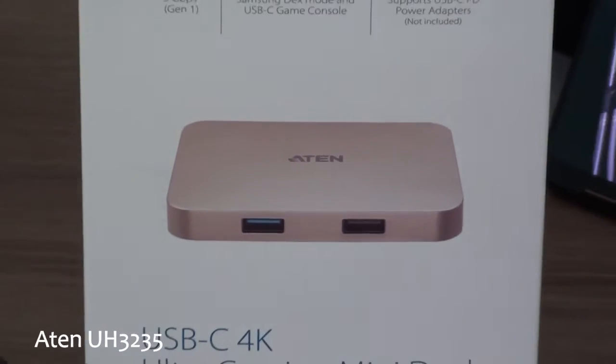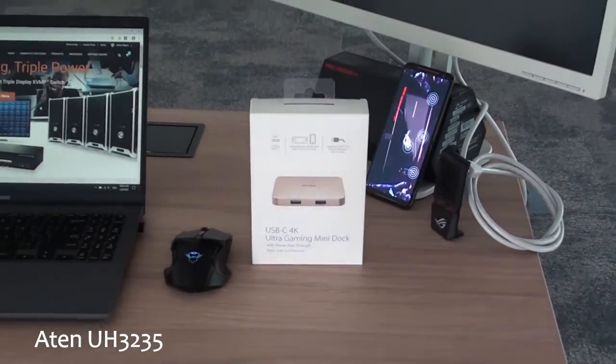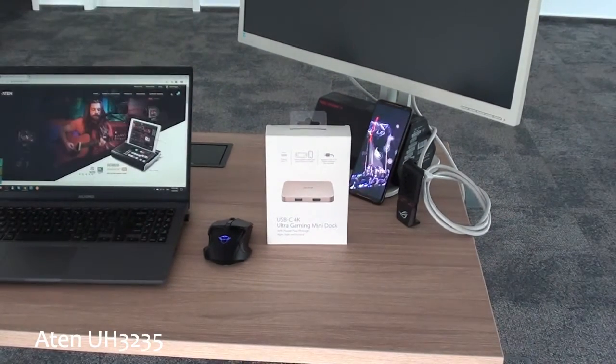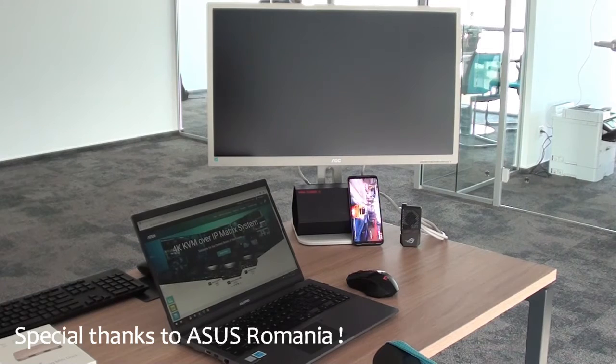Hello and welcome to this All Atten Products channel. Today, my task is to show you how you can transform your smartphone into a desktop-like experience. And why shouldn't you do that? Smartphones today are so powerful they can actually replace desktops.